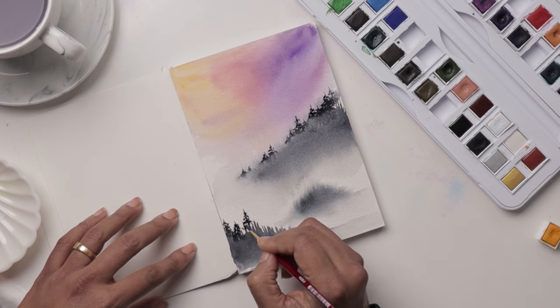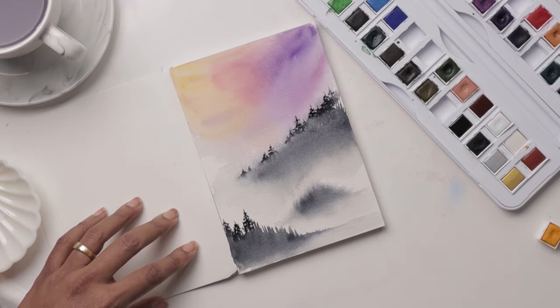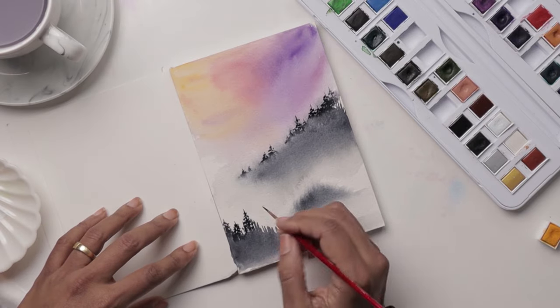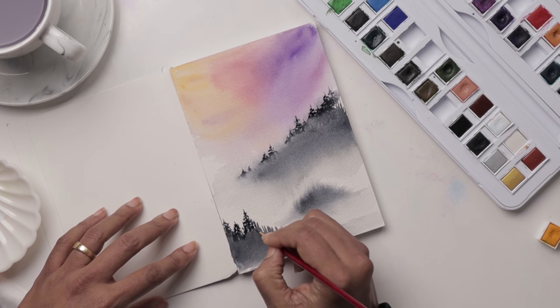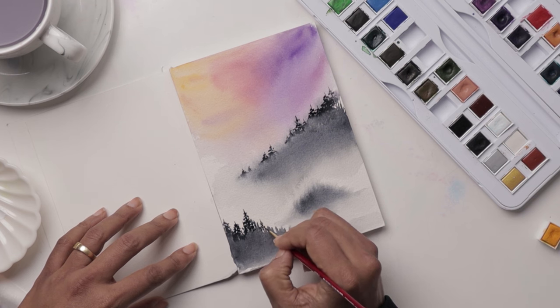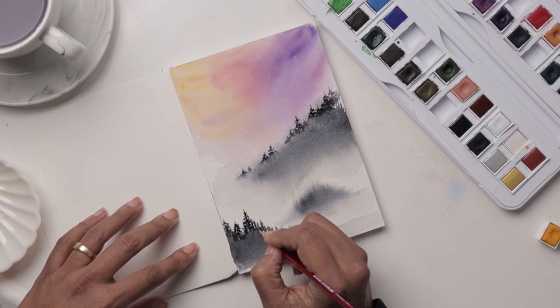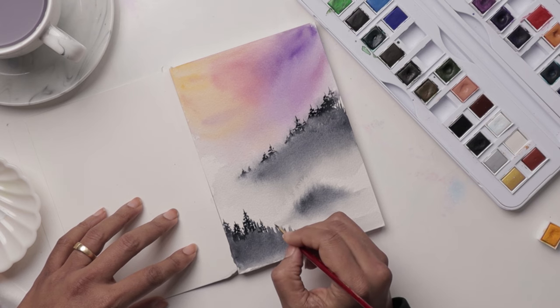I kind of like the distant faded look and then the nice solid look in the front — I feel like it adds a little more depth and hierarchy to my elements. Sporadically adding a couple more of these trees all along. Feel free to pause and just go with the flow, continue doing your little trees and we'll get right back.